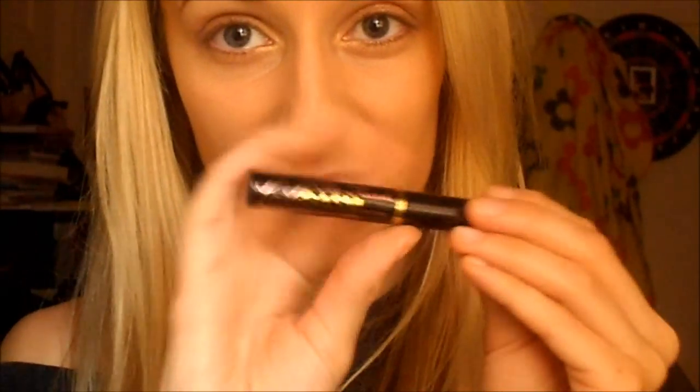The next thing you want to do is apply some mascara. The mascara I'm going to use is my Too Faced Lash Gazzam Mascara, and I'm just going to apply this to the top and bottom lashes.